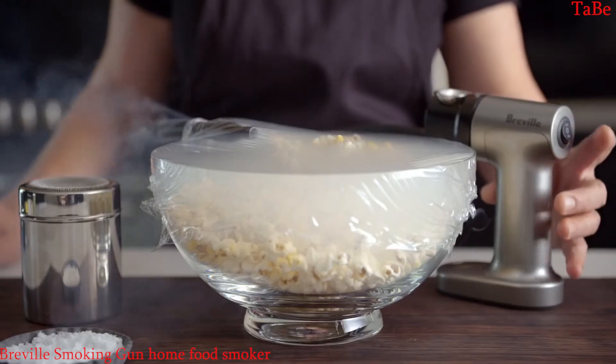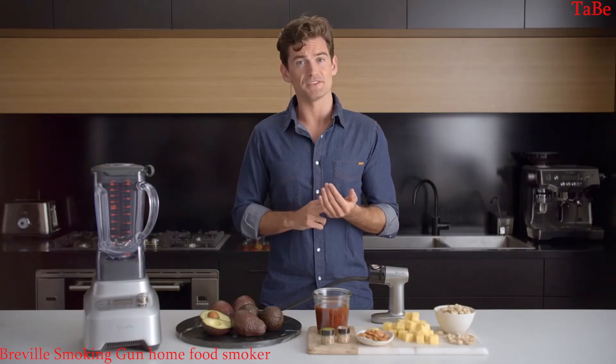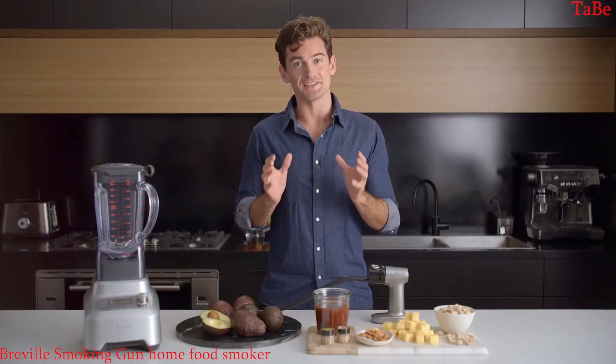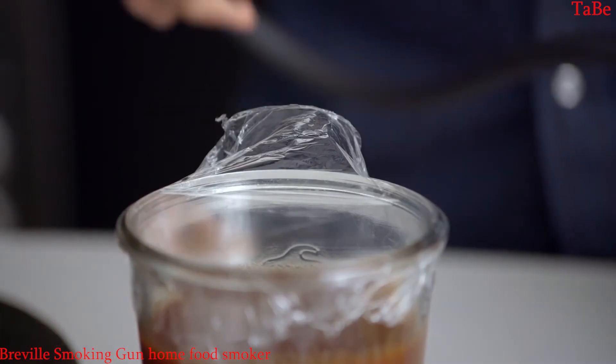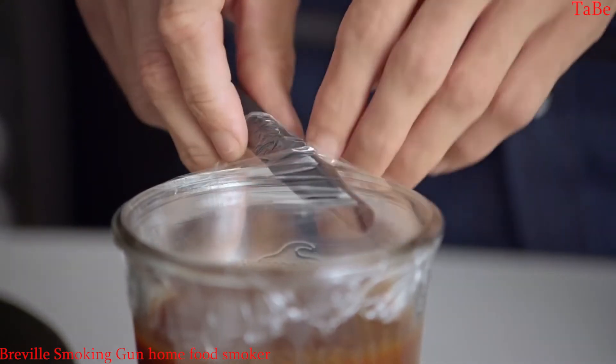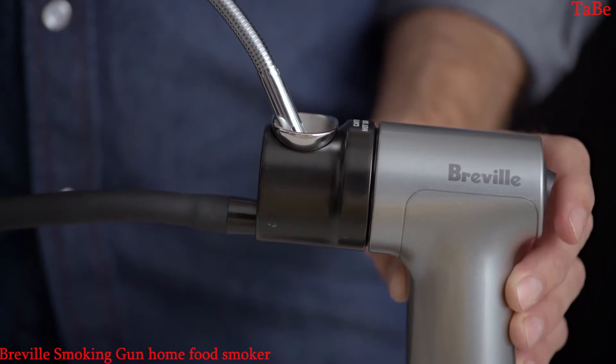You can use things like bowls with cling film, containers, blenders, food processors, or even something as simple as a Ziploc bag. I've got a BBQ sauce here resting in a container covered in cling film. I'm going to take the hose, put it into the container, turn the gun on and ignite the wood chip burn chamber.